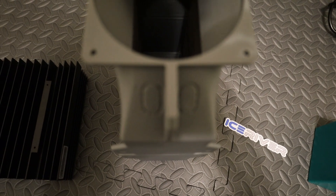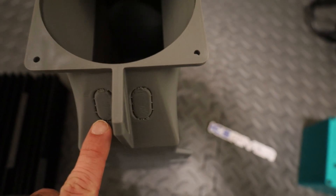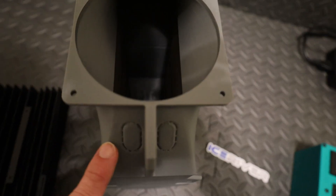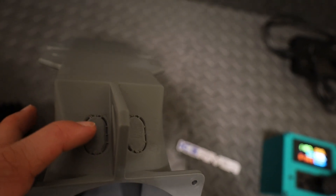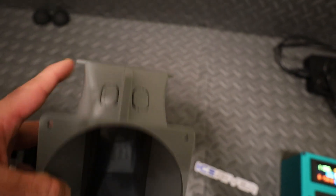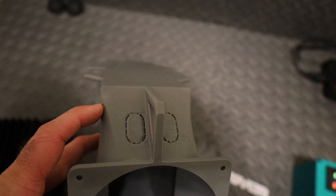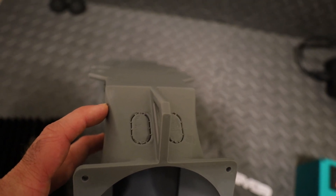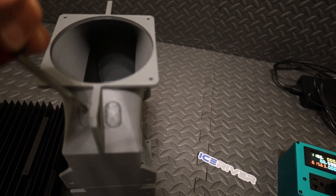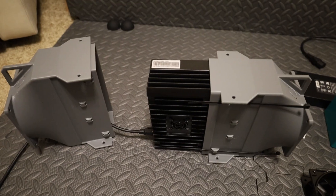Next step: pop out the little knockout sections — whichever ones you want to use for your power cable and ethernet cable. There's one on each side. I'm going to knock out the bottom corner on each side so I can have my cables all on one side of the KS0 Pro shroud kit. Just hit it with something like a screwdriver — it'll pop out pretty easily.